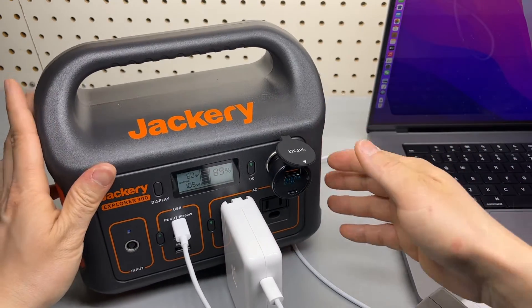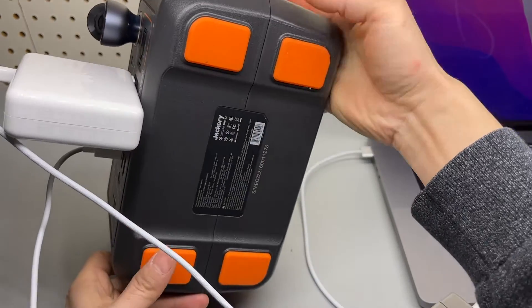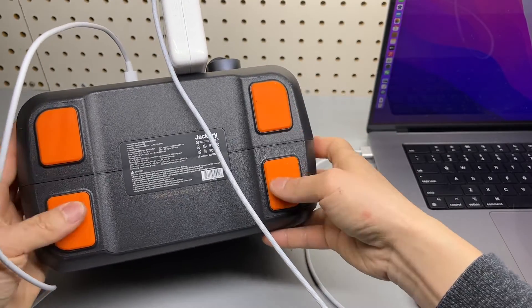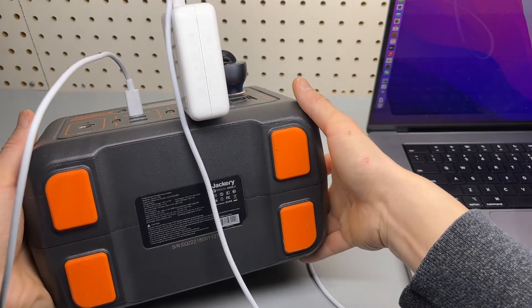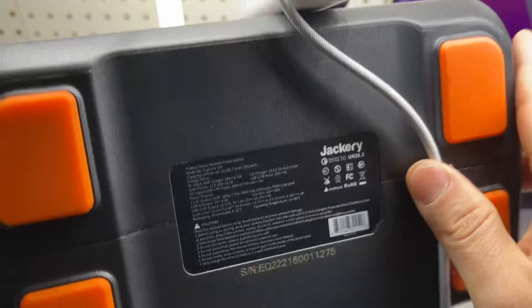This is a really cool device. I highly recommend it. Very reliable — it's been a year and it works fantastic. These are the rubber pads on the bottom and the specifications are listed there as well.